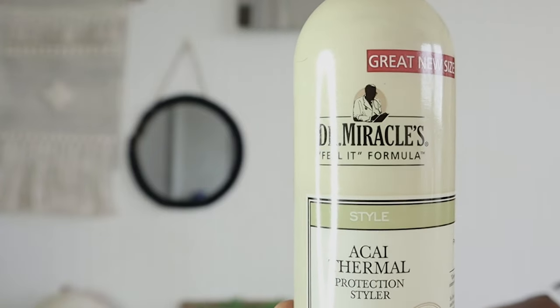Now it's time for the takedown, and the product I'm going to be using today is something you may not consider as a takedown product. However, this works perfectly in my hair for this purpose. The product I'm talking about is Dr. Miracle's Akai Thermal Protection Styler. It's a thermal protectant, a heat protectant, but when I put it on my hair to do my blowout or hair straightening it doesn't really do much, which is why I use hair grease to straighten and blow dry — but that's another video.